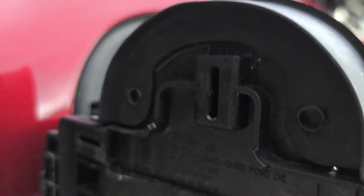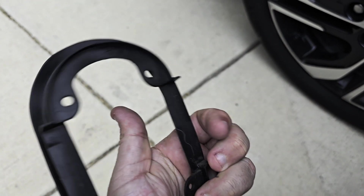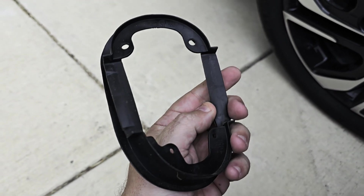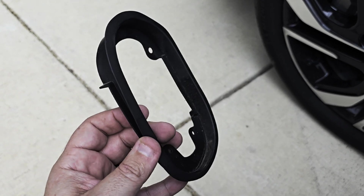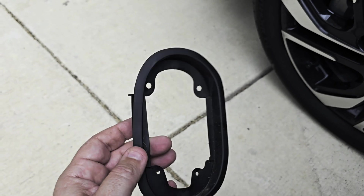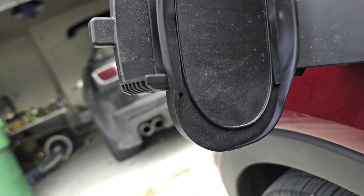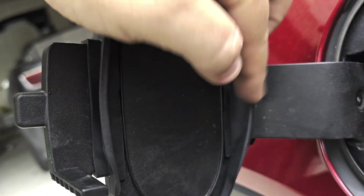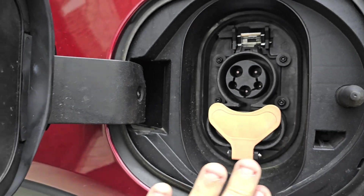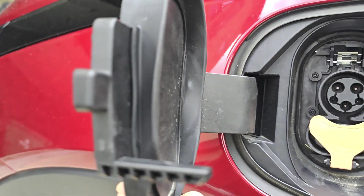The holes will slide over those retainers. This is what it looks like on its own — this is the factory unit. When you pull it out of the box it looks like it'll screw in somewhere, but it actually doesn't. The new one has a bit of a different shape and it looks like it's warped when you pull it out of the box, but once I put it on it should be fine. The port has its own seal around the outside.